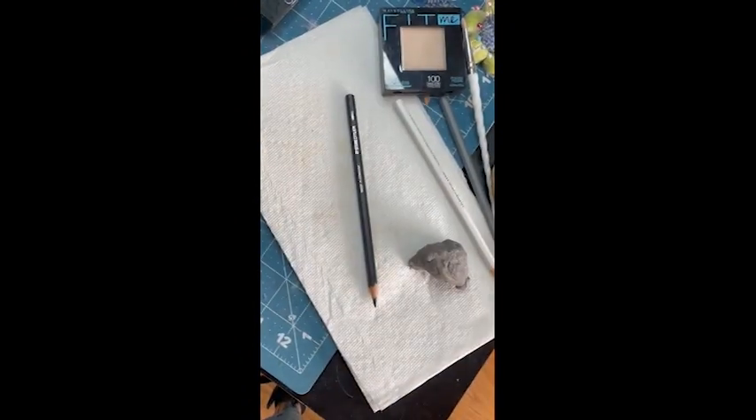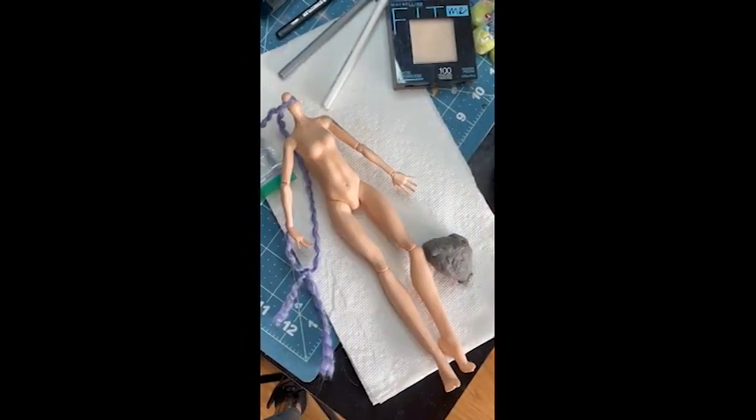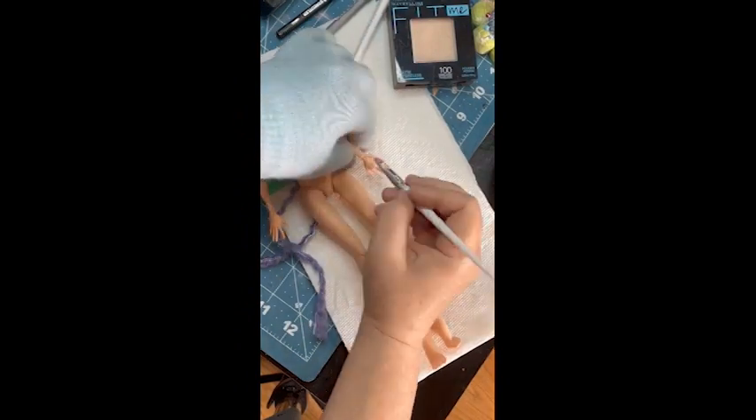It was just a cool-looking tat. And while I had my brushes and everything out, I went ahead and blushed the body.